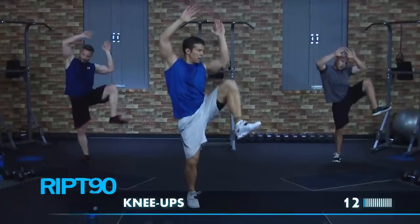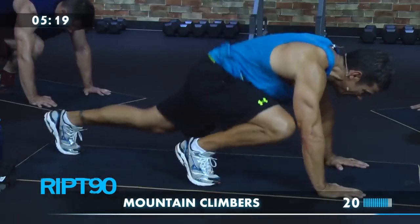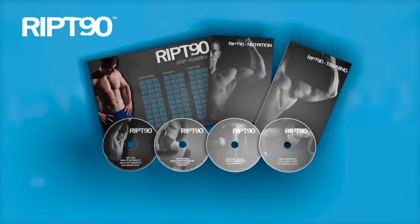Your clothes will fit better and you'll have increased energy that will help keep you in top mental and physical form all day long. RIP 90 includes 14 complete workouts on DVD, a complete training guide, a nutrition plan, and a bonus training calendar.